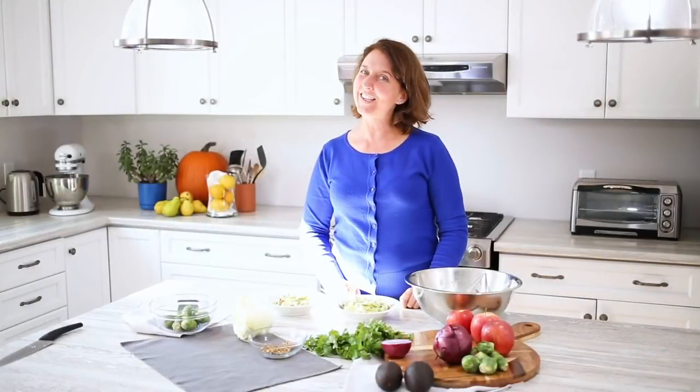And there you have it — another great salad. We hope you like it as much as we do. Please like, comment, and subscribe for more Produce Made Simple. Bye!